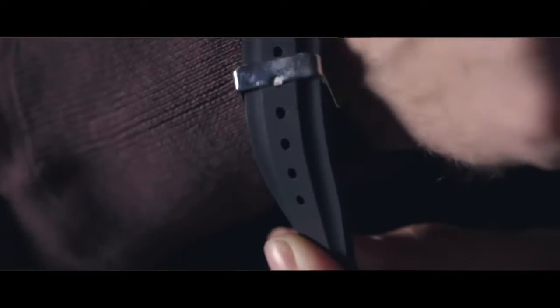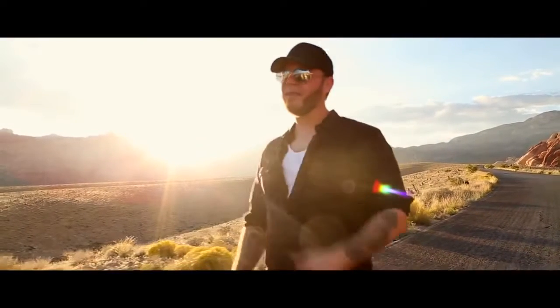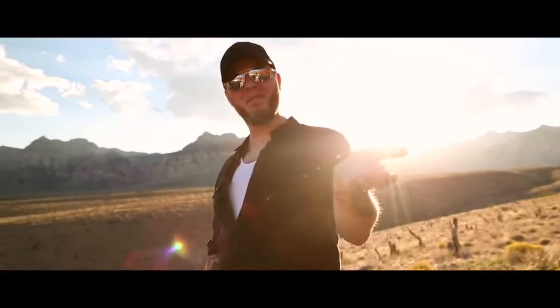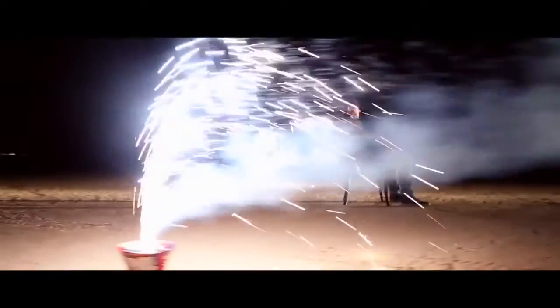It's sleek, it's black, it fits under your sleeve — undetectable — and allows you at any time you want to shoot fireballs at will. Shoot fireballs ten feet into the air with nothing but your empty hand and Pyro.